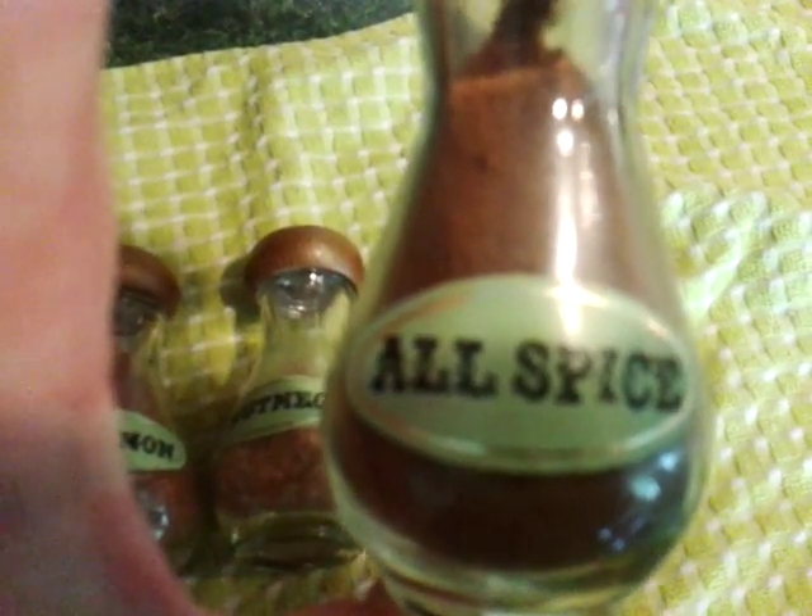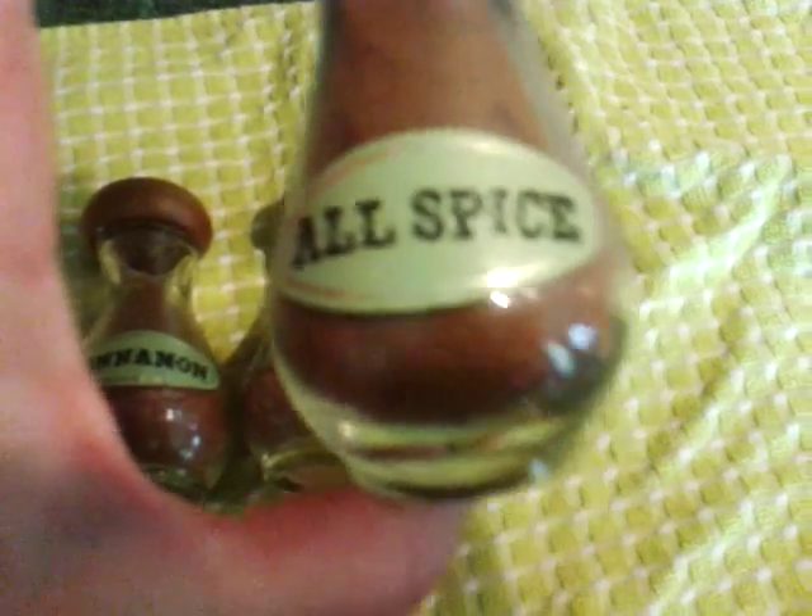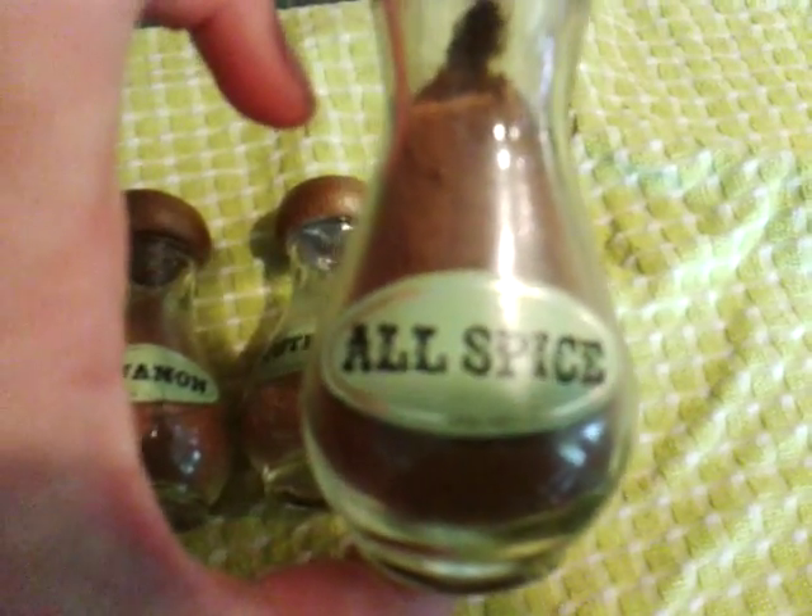Allspice. If you've gone to your pantry and found that there is no allspice in there, I have a solution. I'm going to show you how to make it yourself.